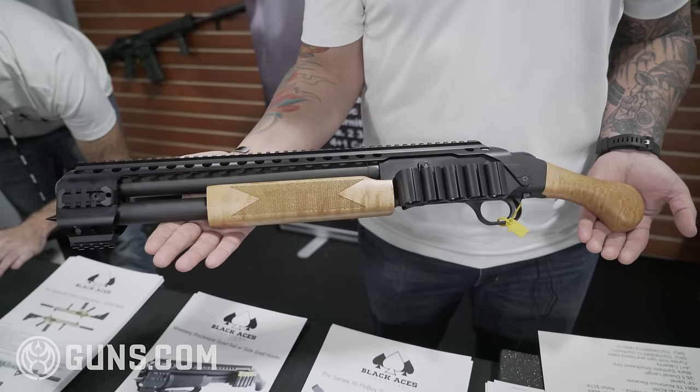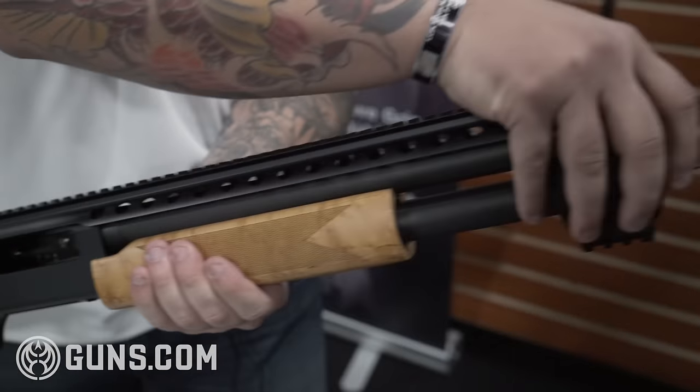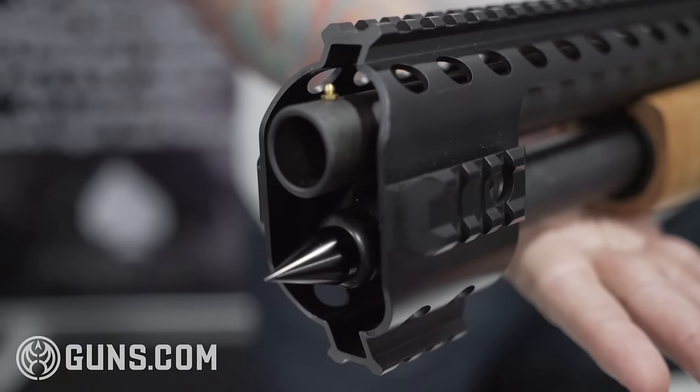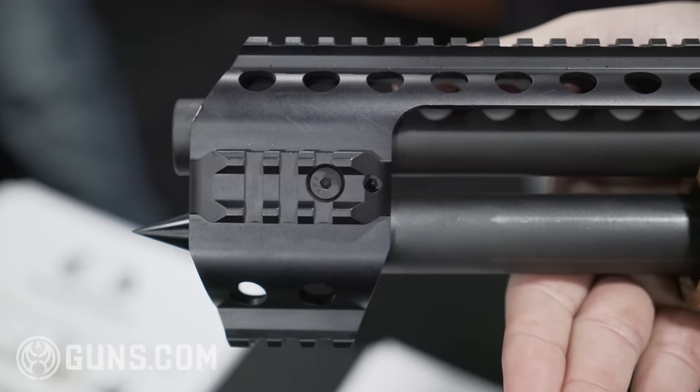It is T6 aluminum type 2 anodized, has our quad rail portion up here so that you can mount any laser light combos that you want, as well as a top Picatinny for any optics that you need.